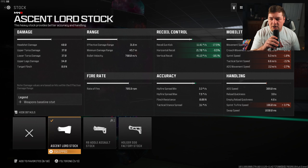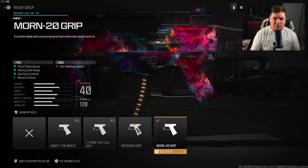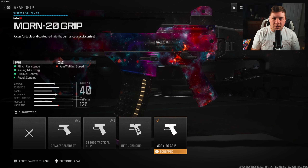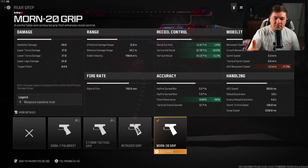For the rear grip, we're going with the Morn 20 grip. That's going to give you flinch resistance, aiming idle sway, gun kick control, and recoil control. This weapon has quite a massive kick to it without the correct attachments. The target is limiting the recoil — this gives you 14% to the gun kick control, 10.5% to the horizontal recoil control, and 11.1% towards the vertical recoil control.